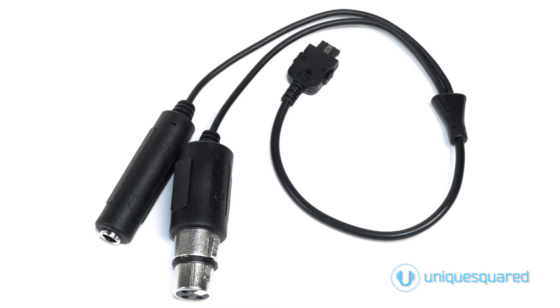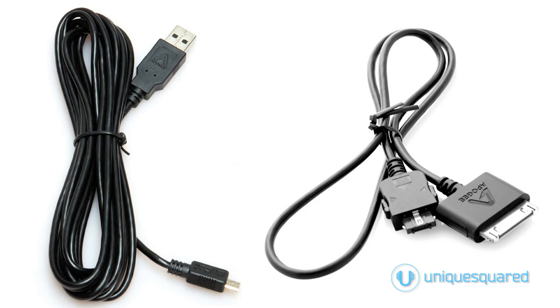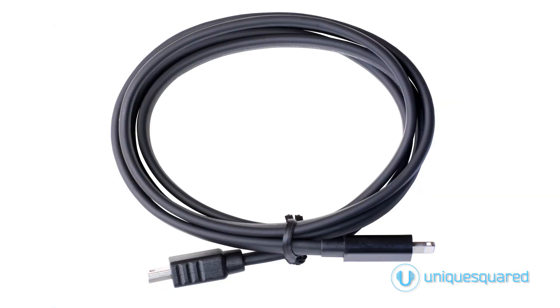In the box, you'll receive the One's breakout cable, a clip to attach the One to a microphone stand, a USB cable, and a 30-pin iOS cable. At the moment, lightning cables are available separately in either 1-meter or 3-meter lengths, and a short lightning cable will eventually be included in the box as well.